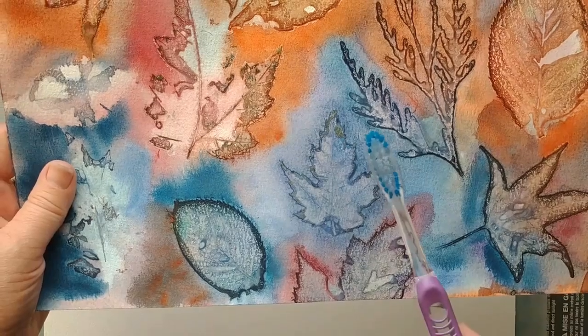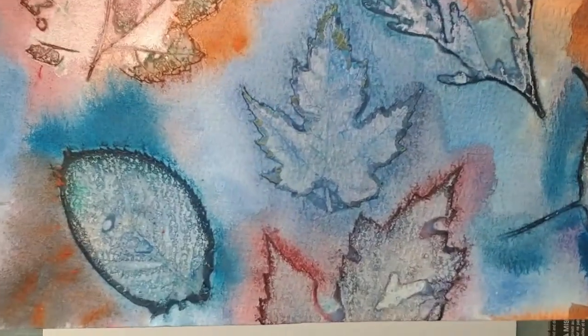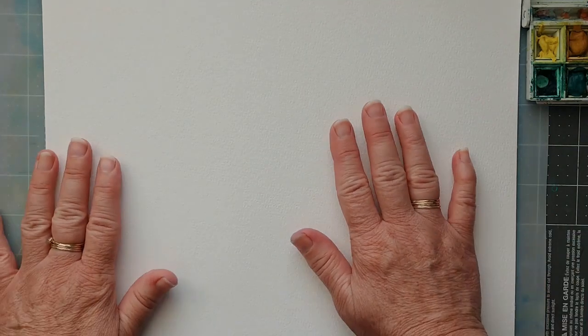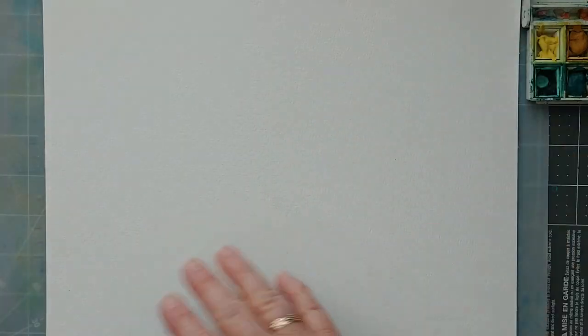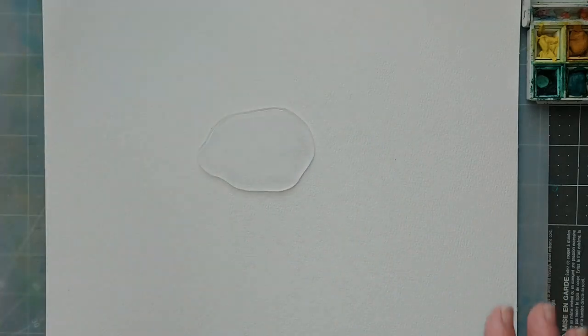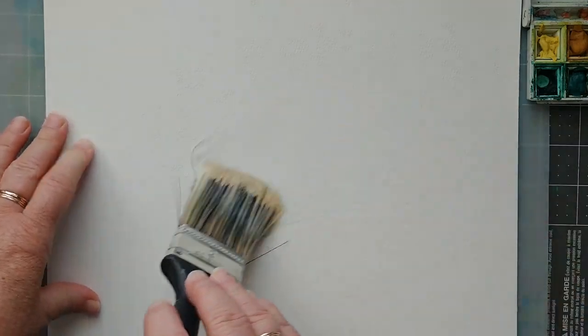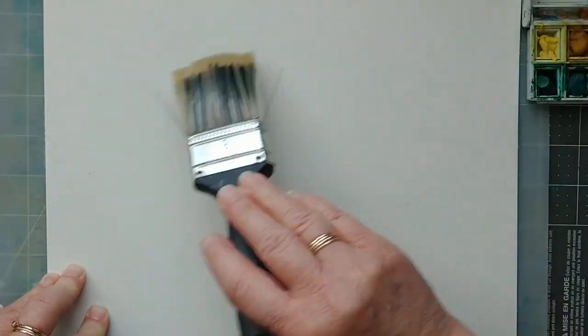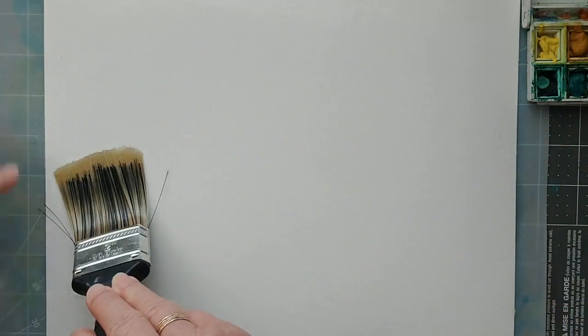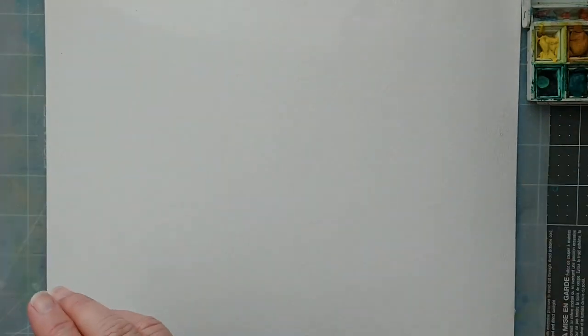I did manage to get most of the stuck leaf off with my toothbrush — it worked quite well. Now, I like to wet my paper first. I don't tape it down because I don't want tape marks, so I work with a curling paper because of the water — it's okay, I just work with it. I've got a bit of water down and I'm going to spread that all over, then start putting down some color. I put down a base color — or base colors — and then I put the leaves down, and then I add some more color.